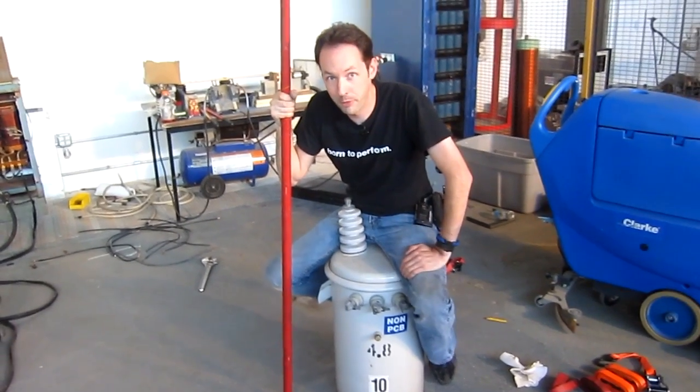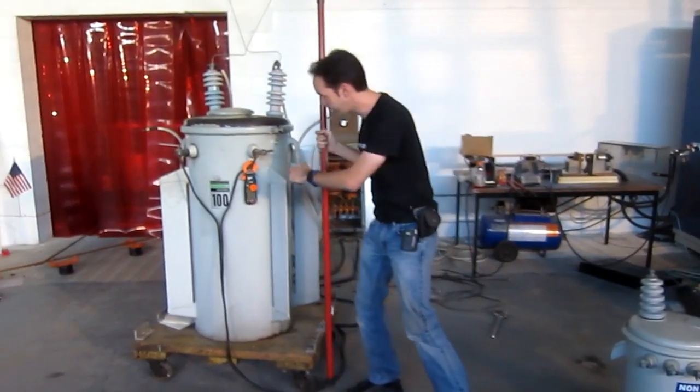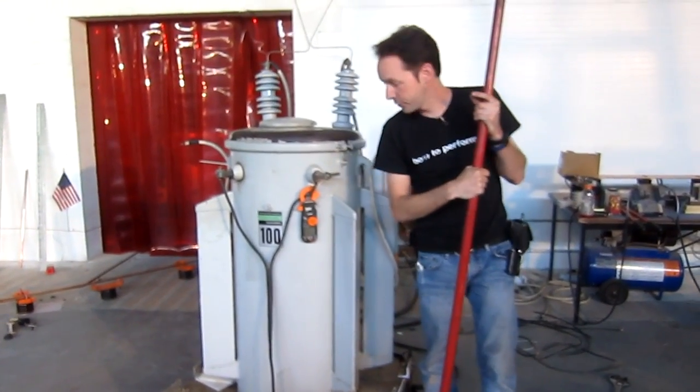Now, what you've never seen us play with before — and I know you're going to get all giggly about it, I can hear the English squeals right now — this is a little bit bigger. This is a 100kVA pole pig, rated for 15,300 volts.